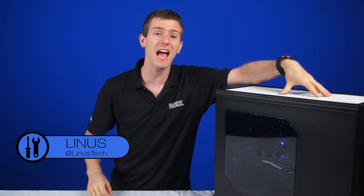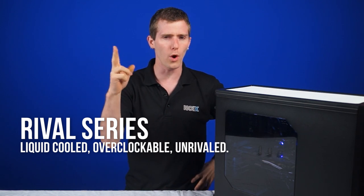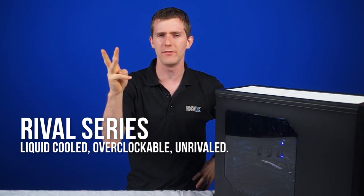Welcome to another NCIX PC Systems edition of NCIX Tech Tips. Today we have more of a series of systems. This is the Rival series, and the tagline here is liquid-cooled, overclockable, unrivaled.